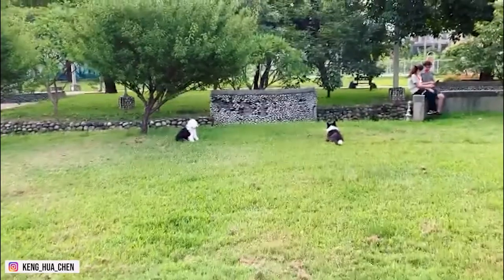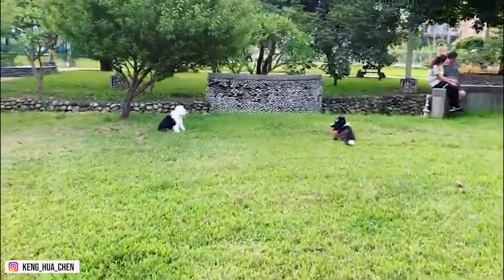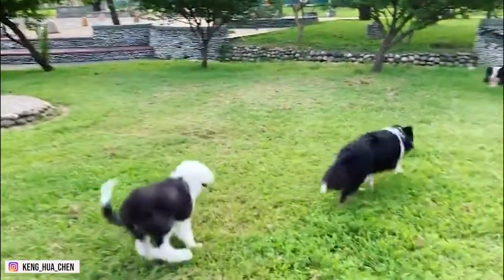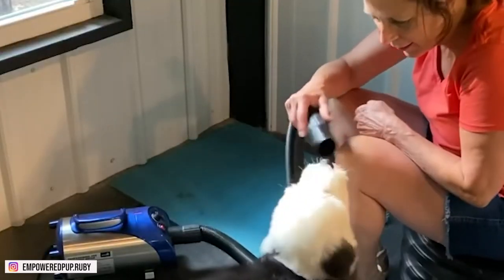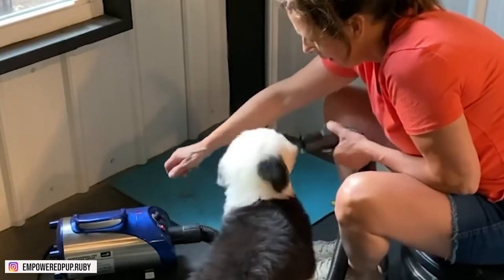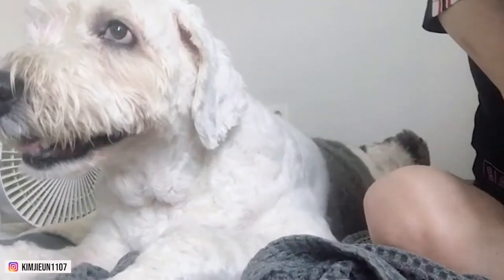To meet the daily exercise requirement of an energetic romp, a moderate walk or long run outdoors is sufficient. They require bathing, coat treatment, and grooming daily. Those who care for them work hard to keep the dog's beautiful coat in show condition, clipping it down once or twice a year.